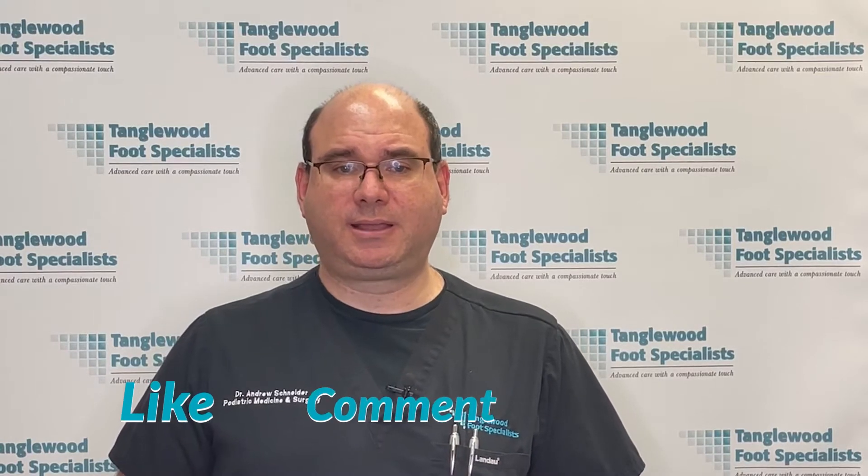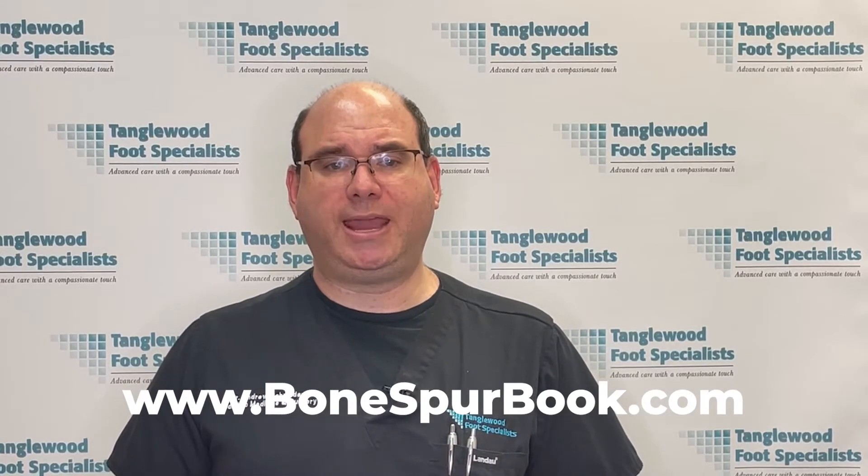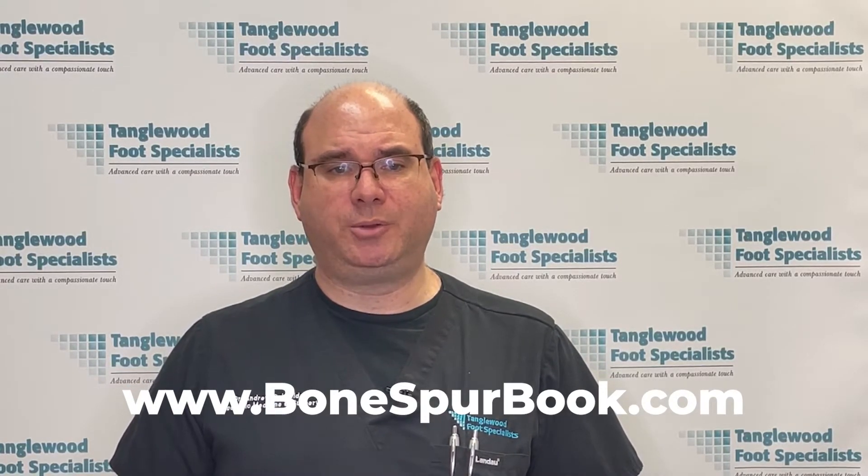But before I do, please let others know about these videos — like, comment, hit the subscribe button, and share on social media. This will help others find this information. I also wrote a book all about bone spurs in the feet. You can get it for free at www.bonespurbook.com.